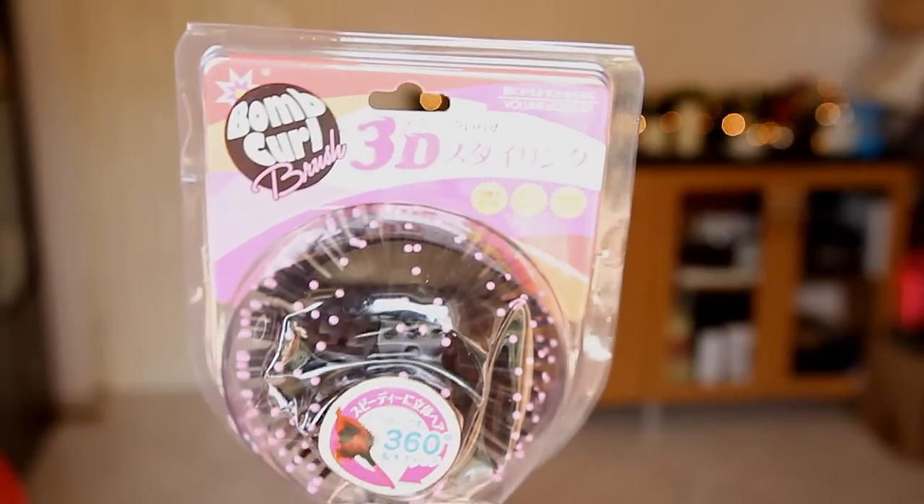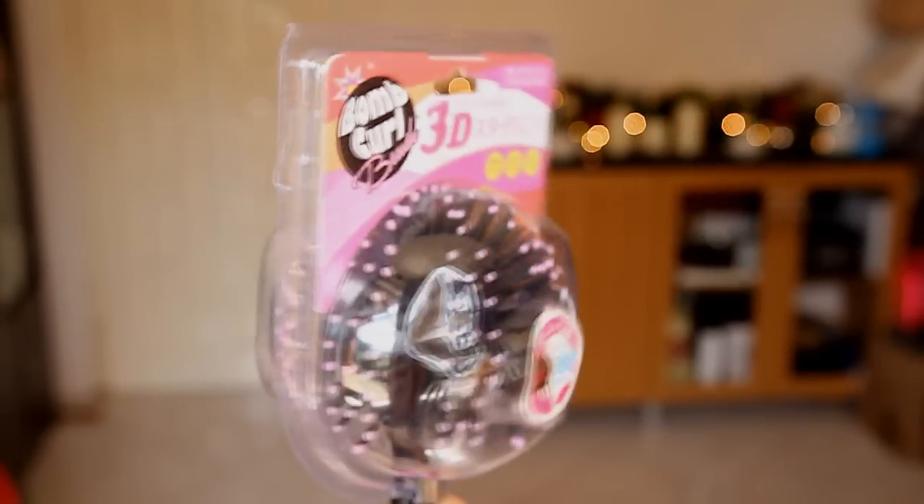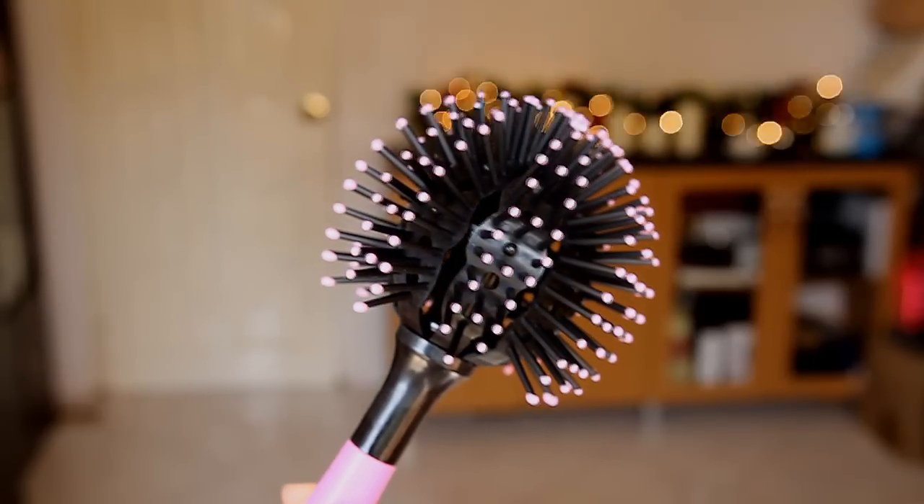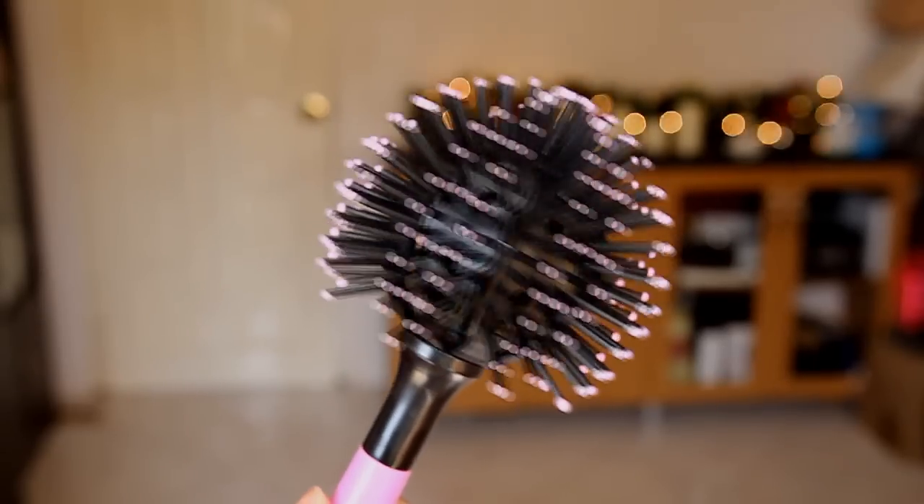Hey guys, so today me and my sister are going to try out another hair product and this product is called the 3D Balm Curl Brush. This is what the brush looks like and this is one of those products that is as seen on TV. So I bought one to test and try it out if this brush really does work or not.